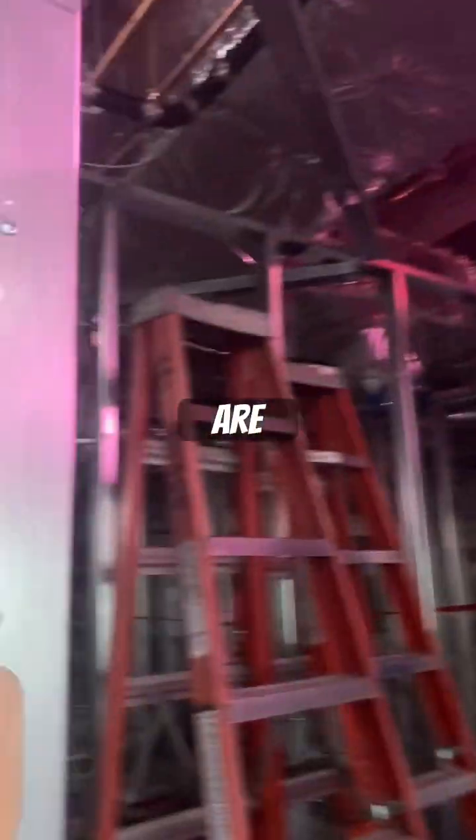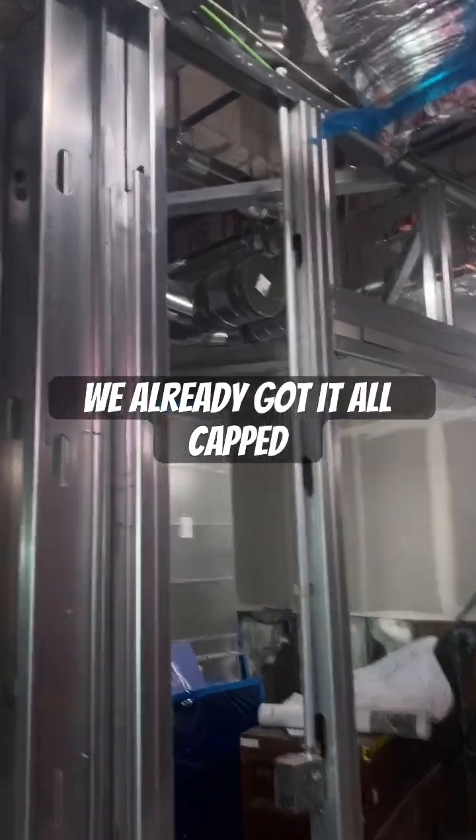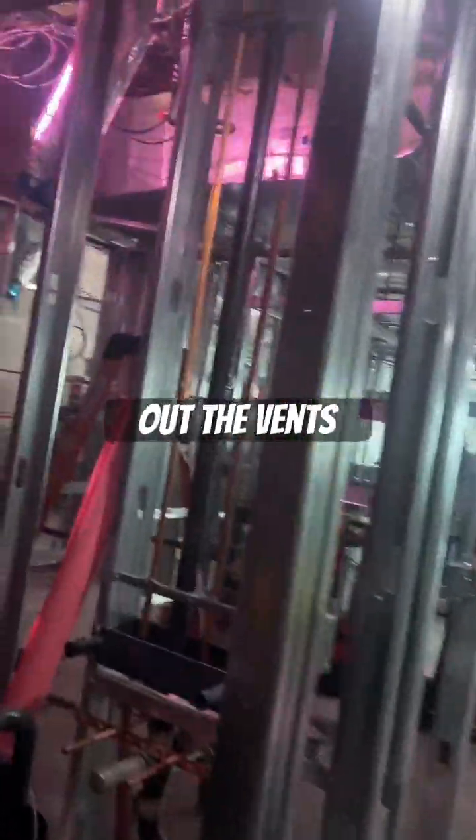Today we are testing the waste and vents. Downstairs, we already got it all capped off with the clean seals. And now we're up on the next floor checking out the vents.